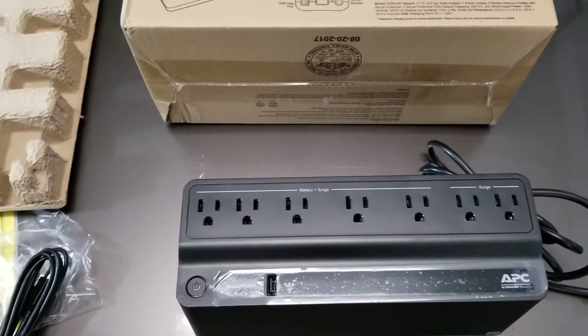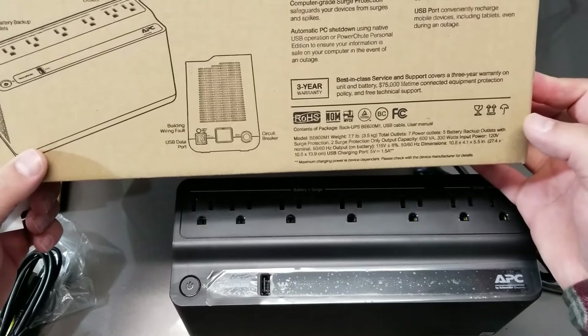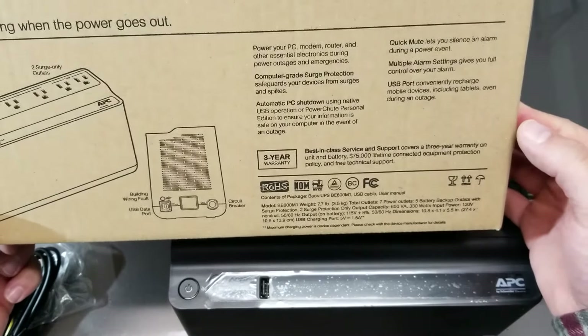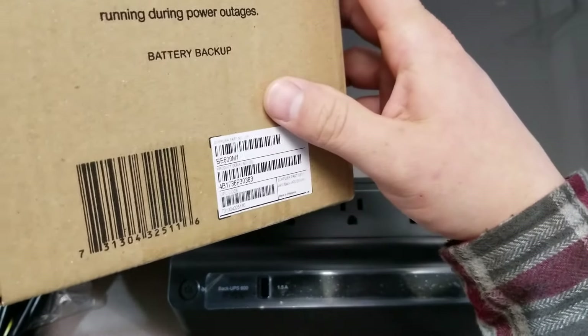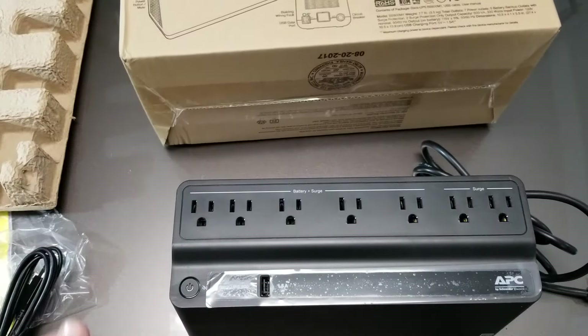Hope that helps you guys if you're looking at this — it's the APC. It's got a three-year warranty on it, and this is the 600VA, 330 watt version. You can buy that anywhere. Hope that helps some of you guys — talk to you later.